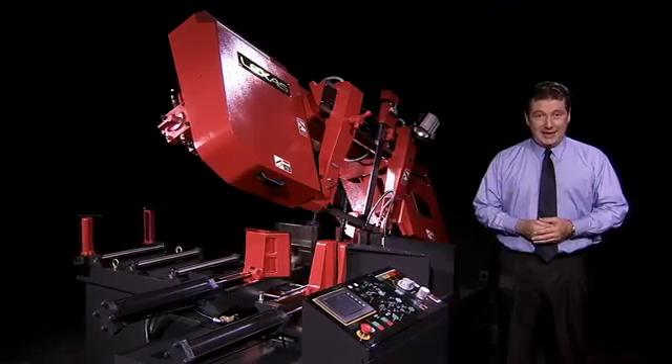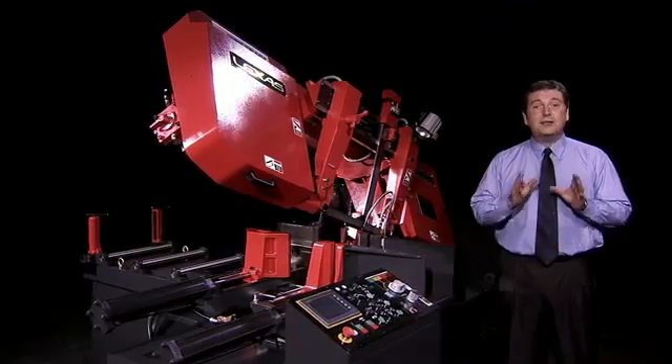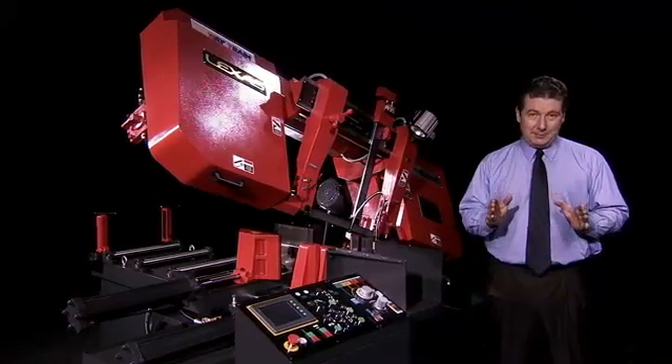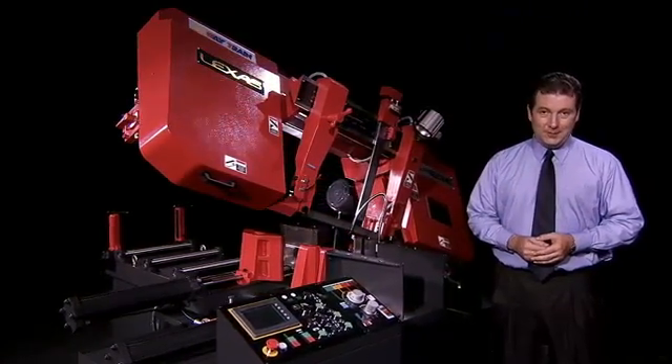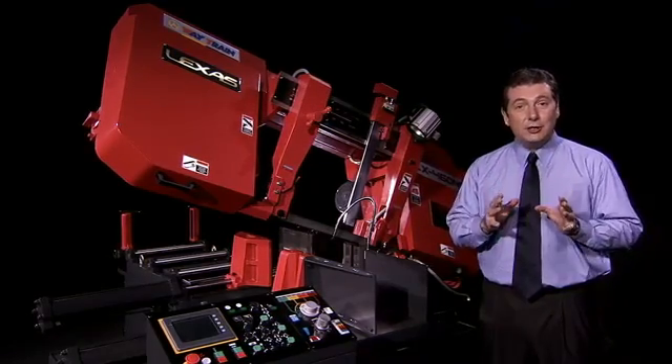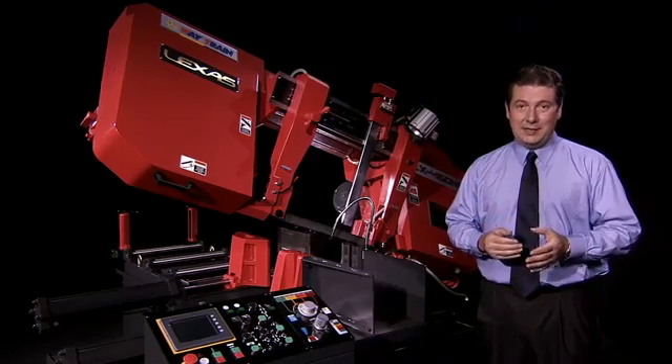The LX460NC is part of the latest and most full-featured range of fully automatic bandsaws from Waytrain. These bandsaws offer a cost-effective, efficient and easily operated choice for workshops and factories, whilst providing the fullest possible set of operational and safety features available.